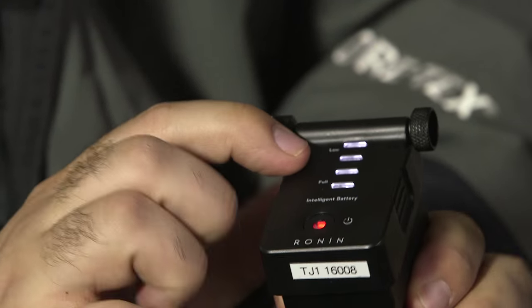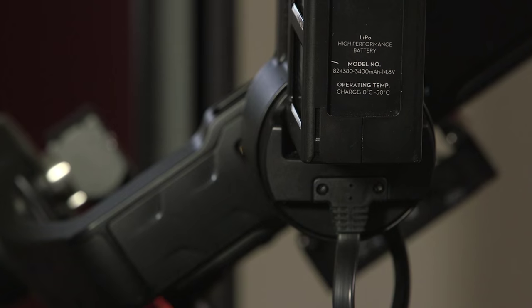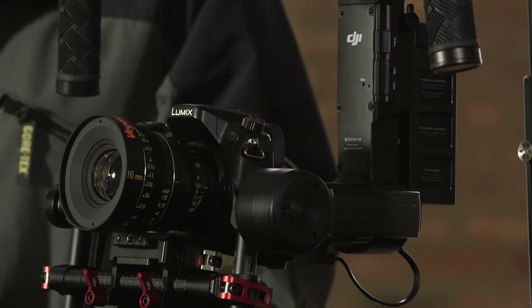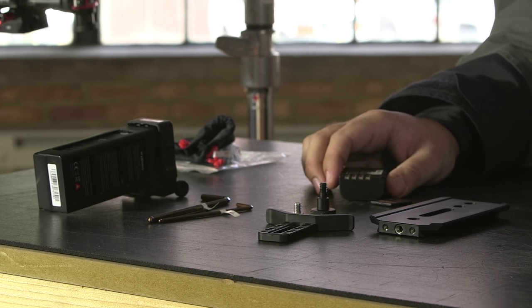The battery life expectancy is four hours with the Ronin and six hours with the Ronin M. However, this can vary based on the camera's weight and how well the Ronin is balanced. Before attaching your camera to the Ronin it is important that all of the accessories you will need are attached, as each item will change the weight of the system.